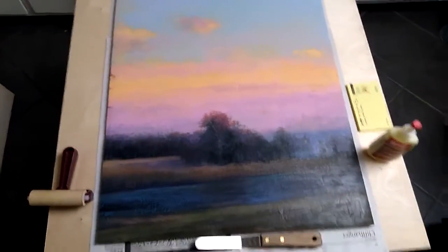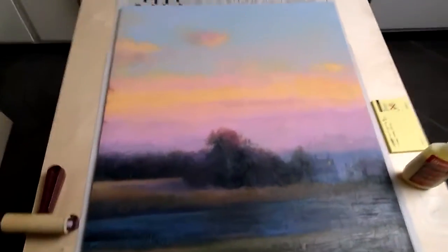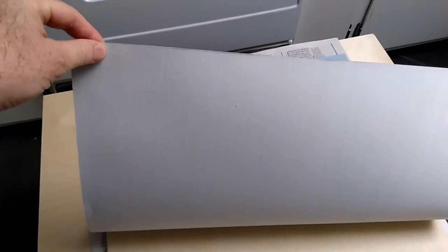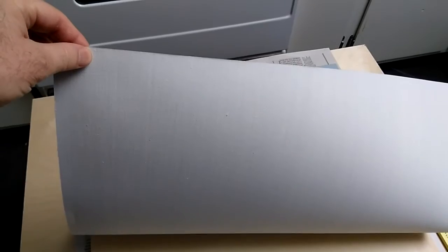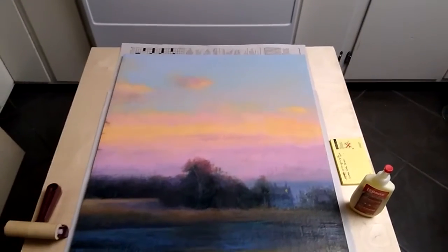This is done on linen — linen given to me by a nice lady named Shelly Mitchell, who's also a painter. Happy birthday, Shelly! This is pre-gessoed linen. I live next to the ocean and I put this linen on a four-foot square panel.